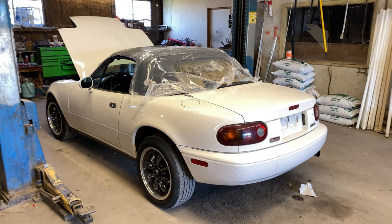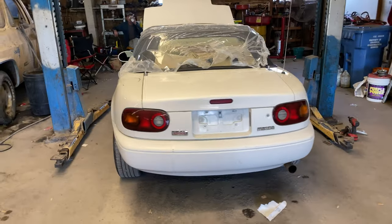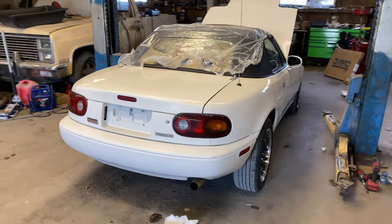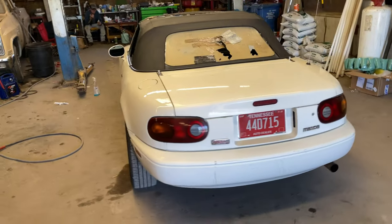Let's take this plastic off the top and see what's under there. I have brakes now, that's pretty cool. The top is approximately 85% duct tape by volume.